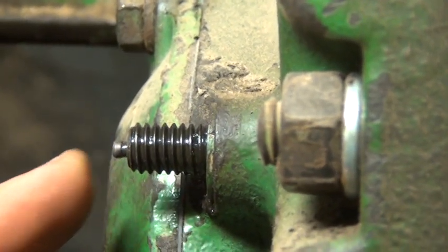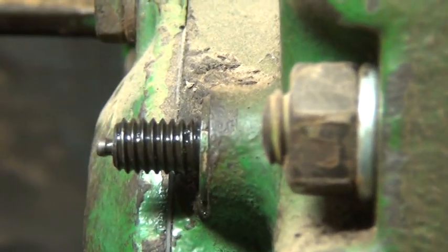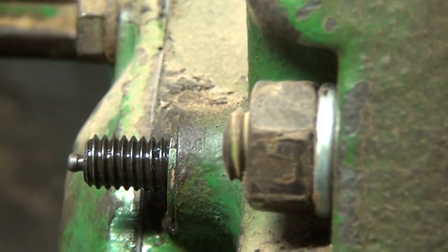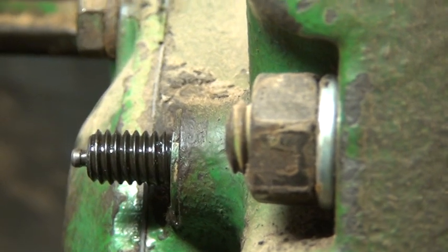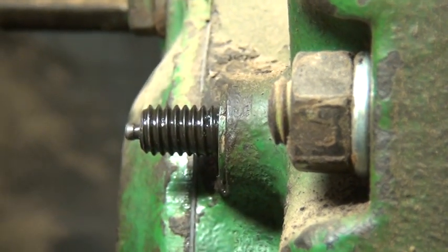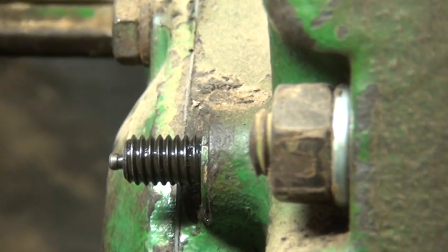If everything's adjusted properly, we should see two lands and two grooves, which actually we lucked out and we do see that. If you don't see two lands and two grooves, then we'll go into the procedure for adjusting the clutch.